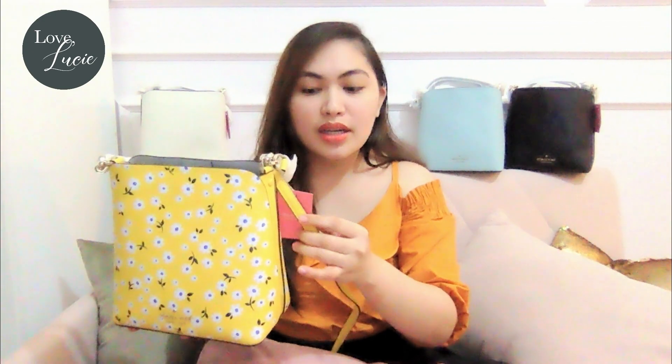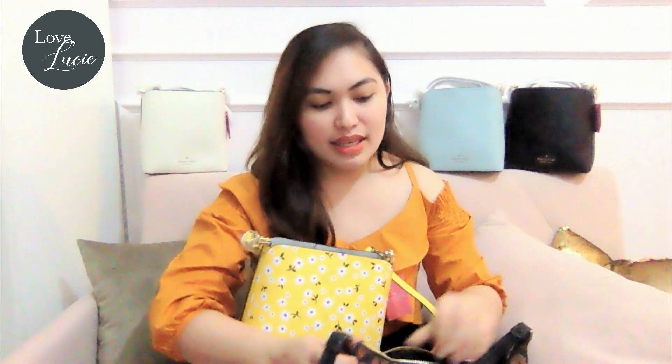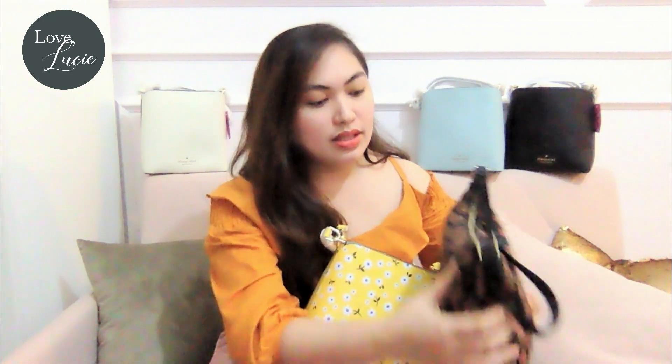The size of this bag is small based on the tag; however, it actually looks medium in actual. Let's try what fits inside. So currently my personal bag is the Sam's Shoulder Bag. I will be trying to put some stuff here so we can see what fits inside.